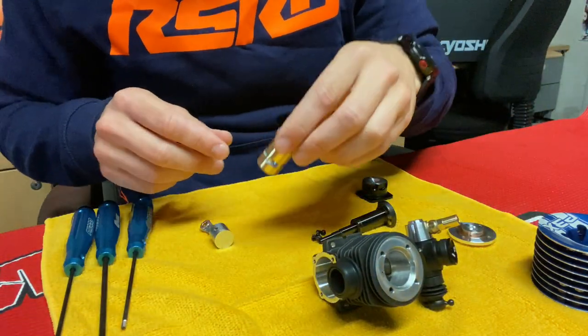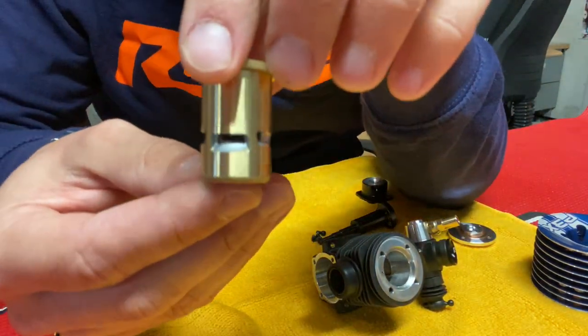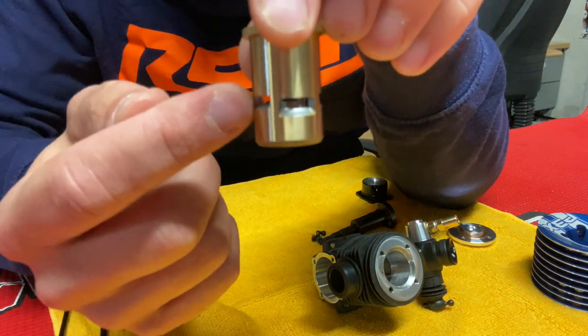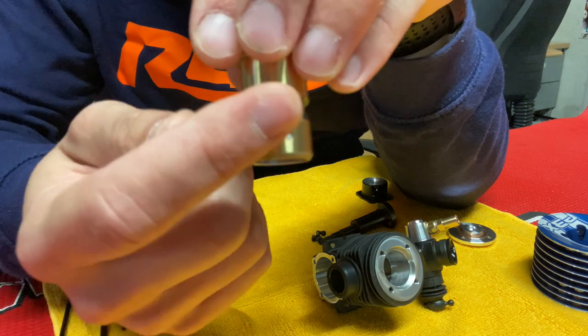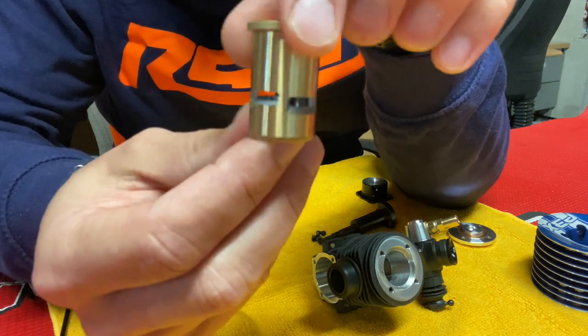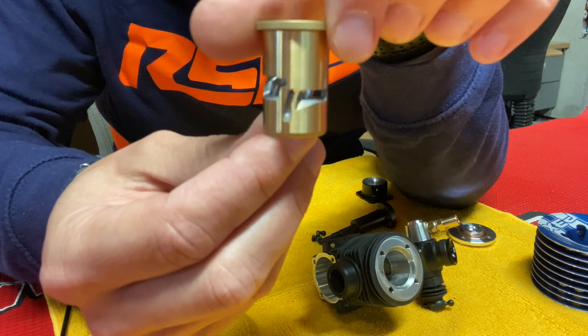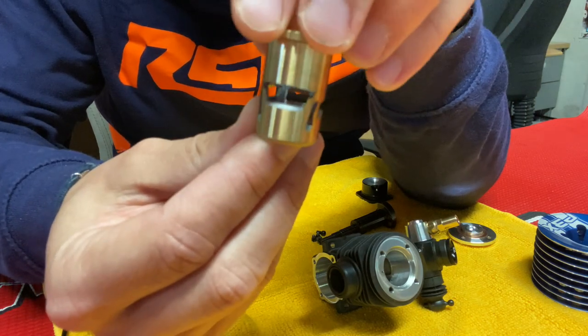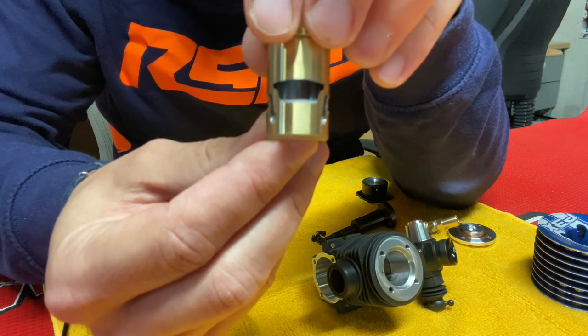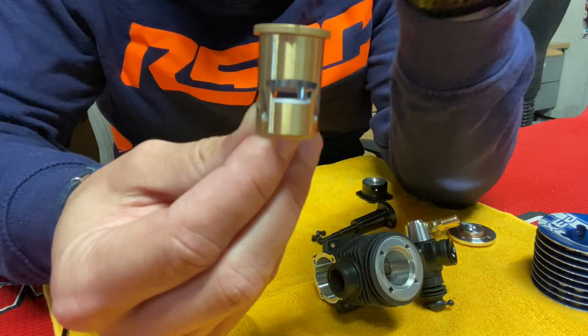Now let's talk about the piston sleeve. It's basically a three-port design — one, two, and three — and you have two extra intake ports that are used to cool down the engine. The exhaust port is pretty small, so you get really good mileage but still really good power.